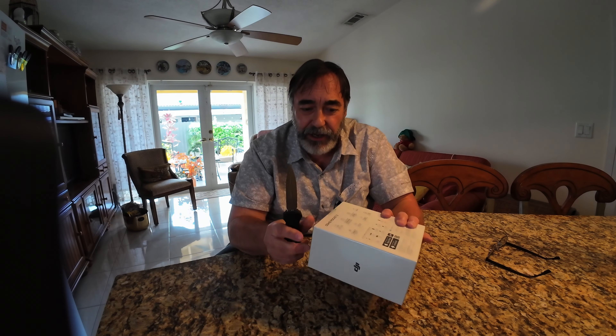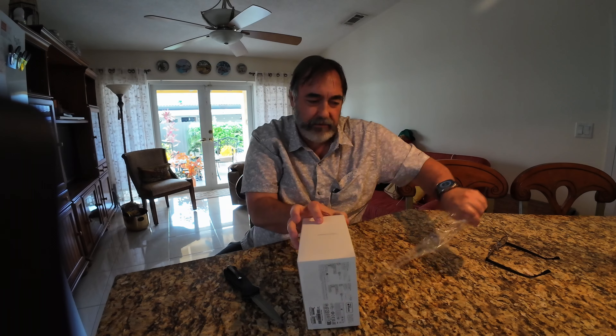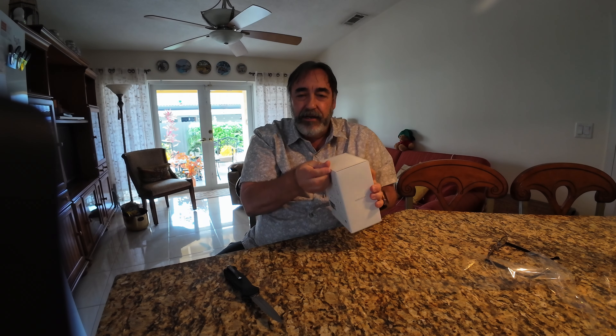Got my box cutter. We're ready to go. Love these little Apple-type pull tabs.